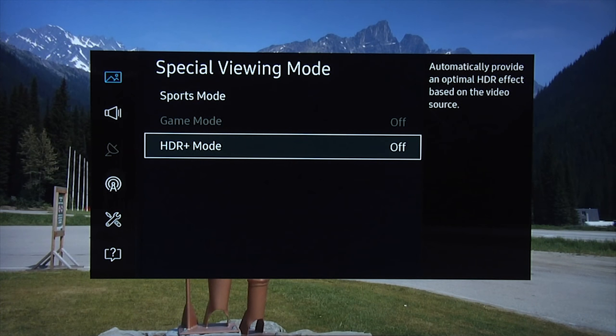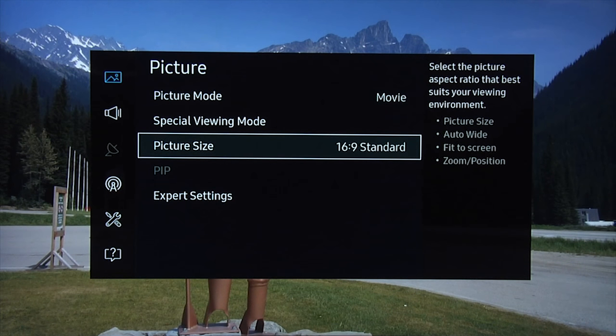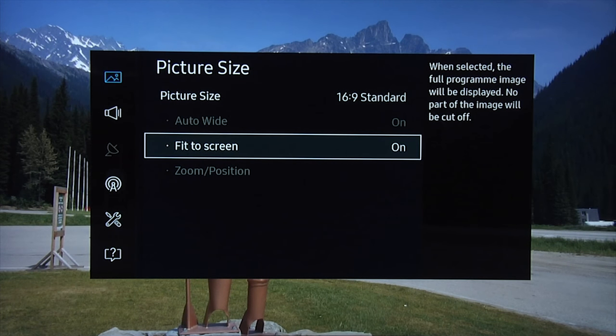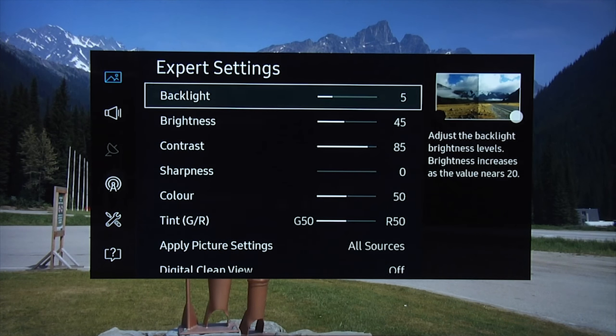Generally we'd recommend not using that mode. Picture size: 16:9 standard. Make sure that fit-to-screen is on, otherwise you're going to be over-scanning the image, losing some of the image and fine detail due to scaling artifacts. Make sure that is set to on.